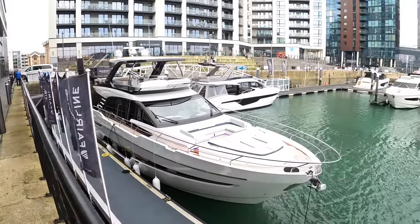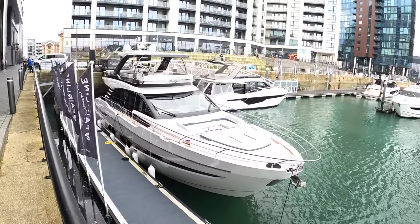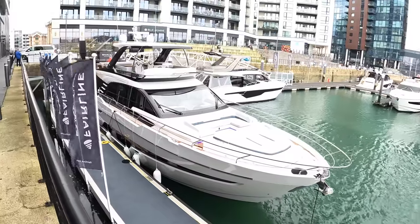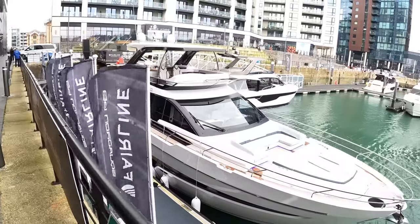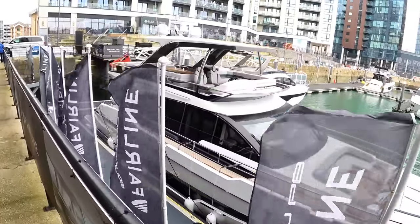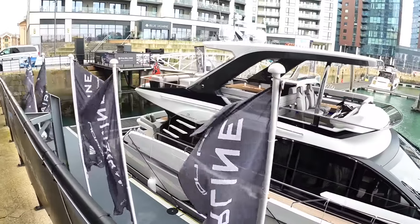This is Fairline's Squadron 68. This is what I would call the Mark II, what they're calling the Reimagined. They've taken their Squadron 68, which came out in 2019, taken a load of feedback from dealers and from customers, the clients who are actually using the boat, and they've gone right through this and really done some beautiful detailing on it and brought it right up to date.